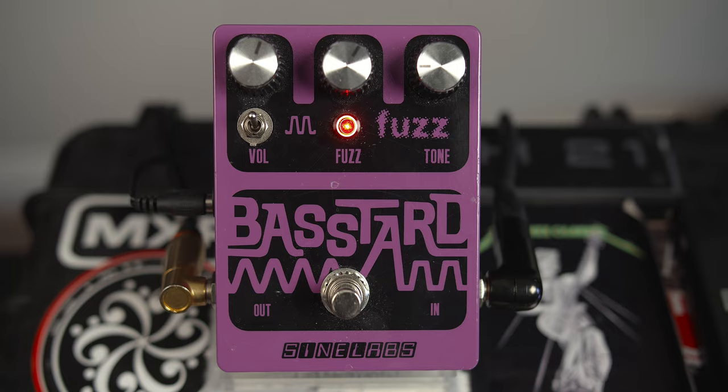The silicon diode is a 1N4148 and the germanium diode is a 1N34A.